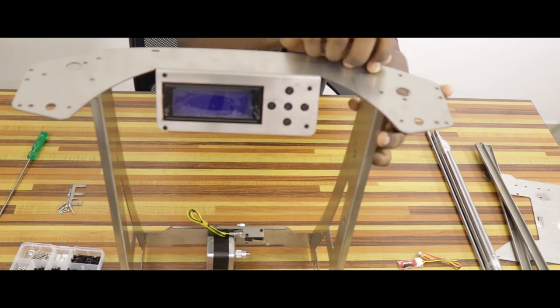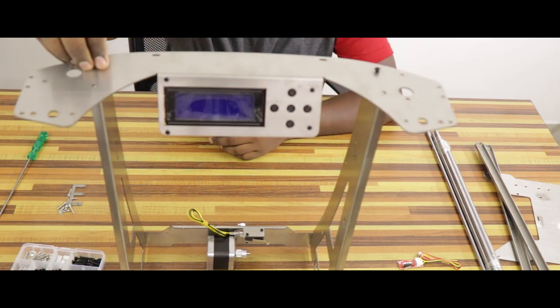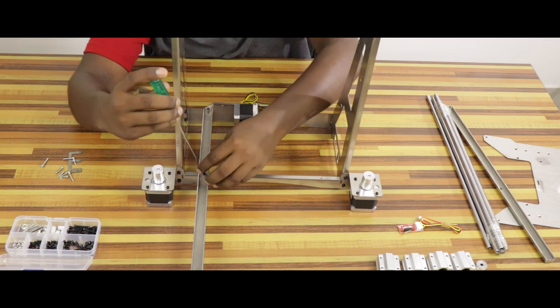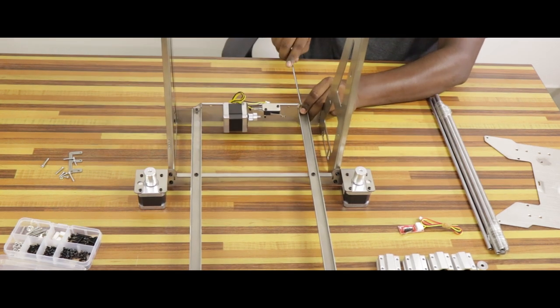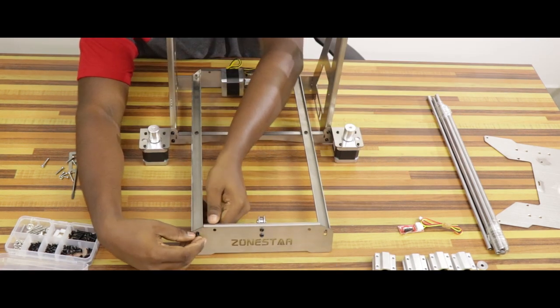Now we attach the bottom frame to the frame. Let's attach the front frame. Now let's attach the area into the frame. The bracket will move. The base frame will be attached to the bracing.